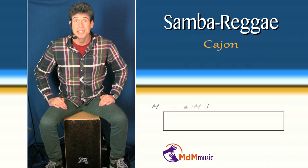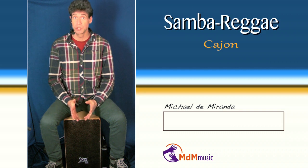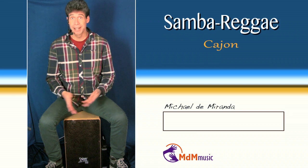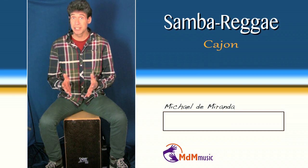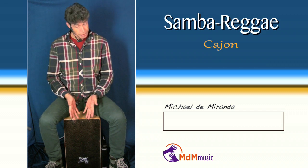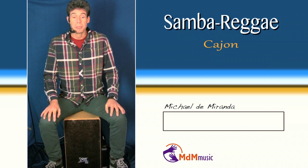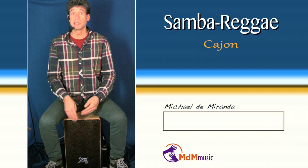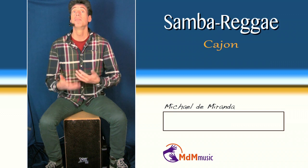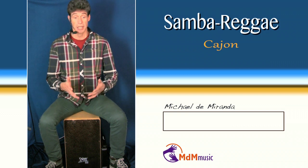Hello, my name is Michael de Miranda. I had a request if I could show how you can play samba reggae on cajon. I can understand it because samba reggae is quite popular, this rhythm, and cajon is also a very popular instrument. But playing samba reggae on cajon is not traditional, so you have to be creative and make your own style, your own way of playing samba reggae on a cajon.